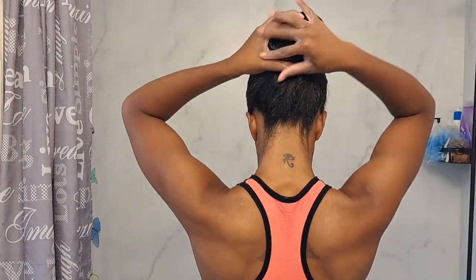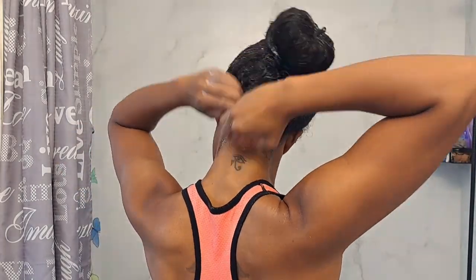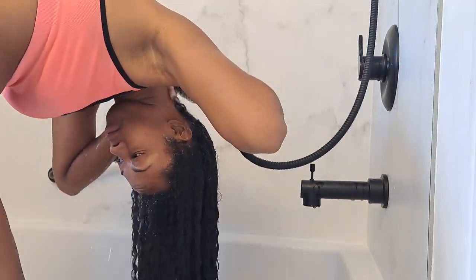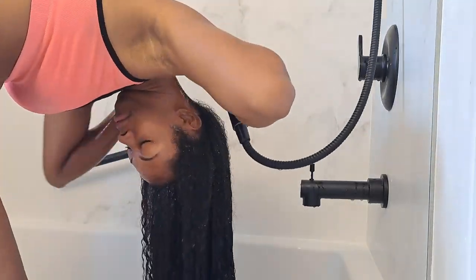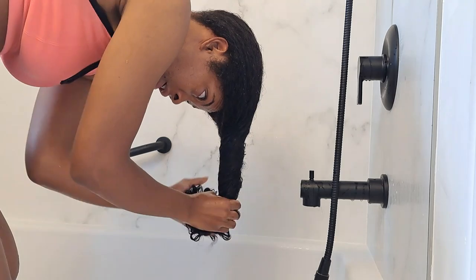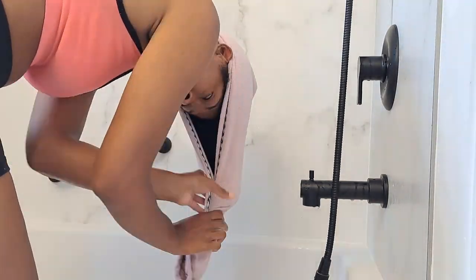I'm going to say this more often: do not neglect your edges and the nape of your neck. Those hairs are often neglected, dry out more quickly than the rest of your hair, and also need conditioning. I let the conditioner sit in my hair for about 35 minutes and then rinse very thoroughly, using lukewarm water — never hot. I personally am not going to apply ice cold water to my hair and scalp either. I only leave my hair in the microfiber towel for about 3 minutes.